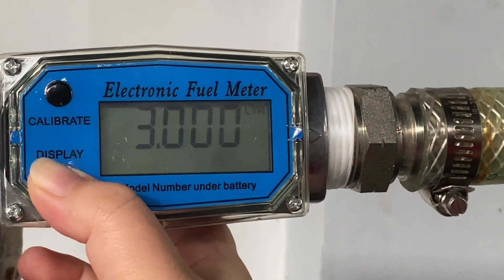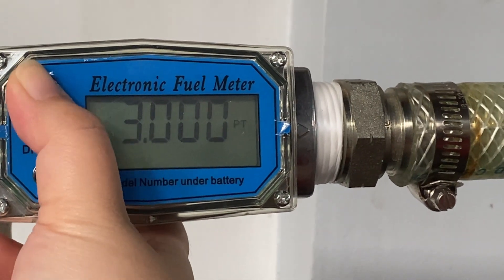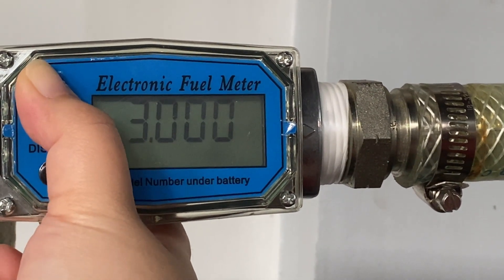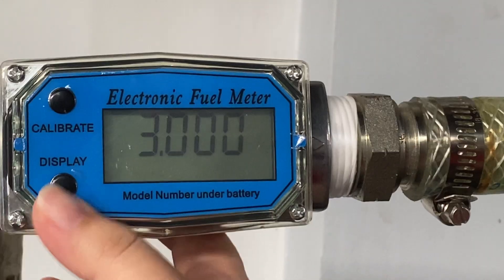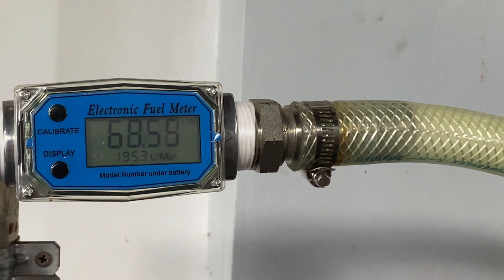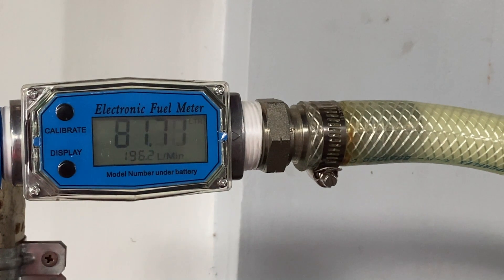By pressing the calibrate and display button, users can choose the unit in which they want the device to measure. The available options include liters, gallons, pints, and quarts, which are common units used to measure liquid volumes in different systems, such as metric and U.S. customary units. This feature allows the device to be versatile and suitable for different user preferences or regional standards.